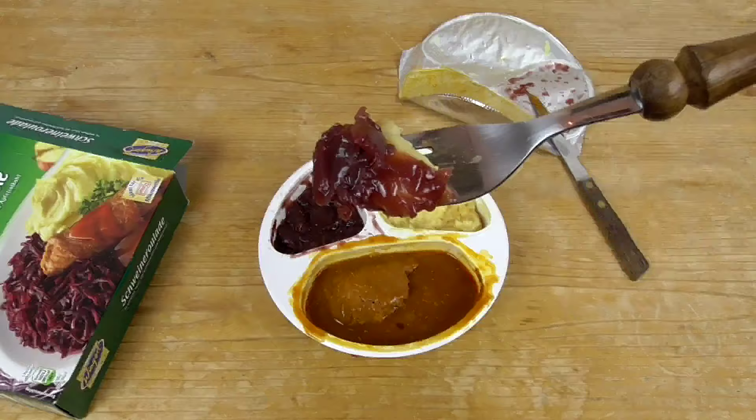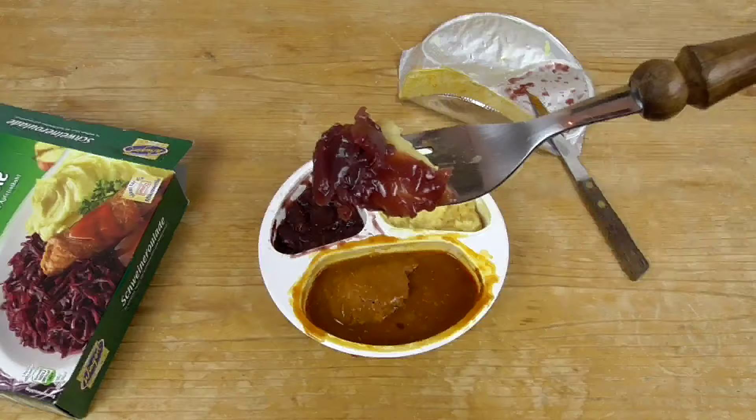I hope you liked the episode. I have to eat my military ration. See you next time. I love you all.